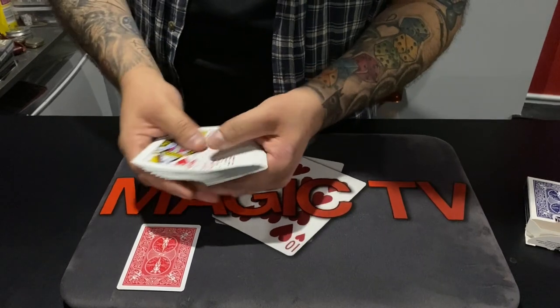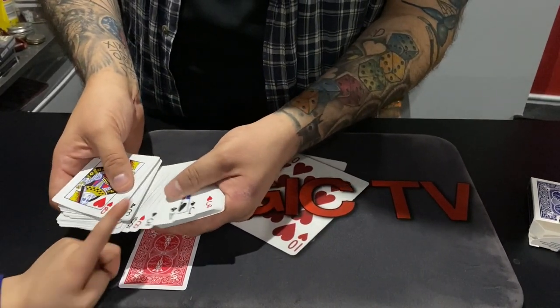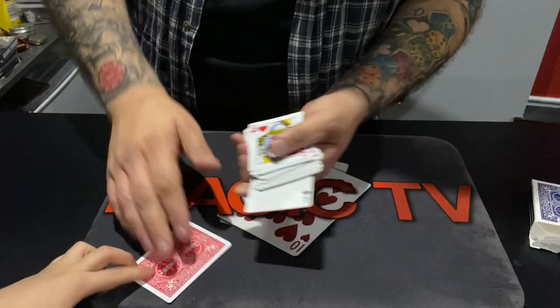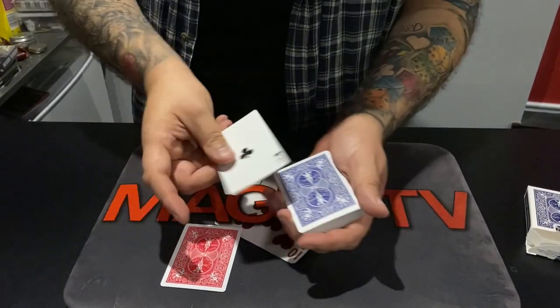Let's try and do that again — touch a different card. The ace? Yeah, let's try this. You see it works the same way — if I just take that ace and do this, that one turns red.